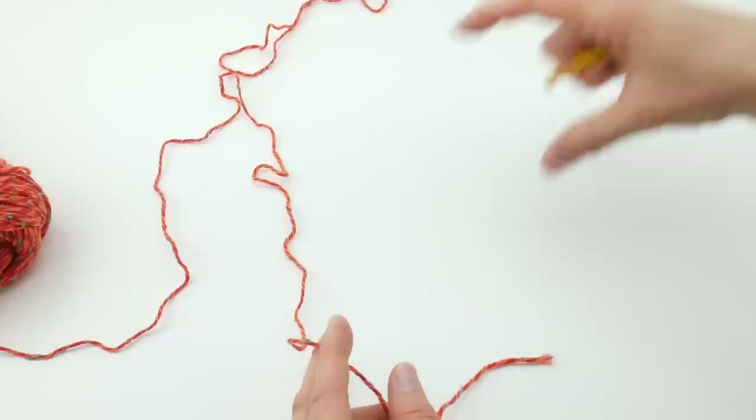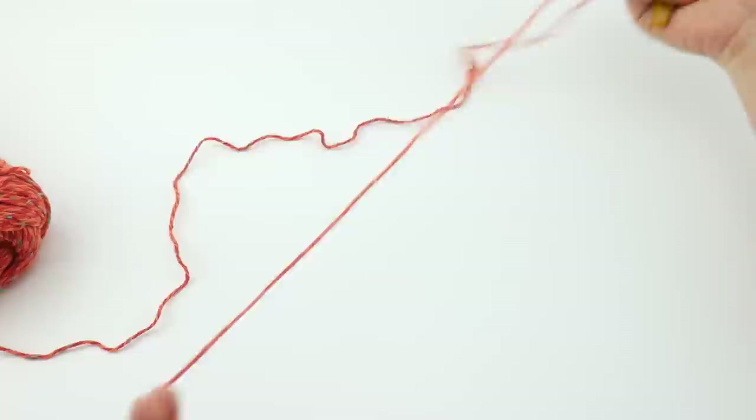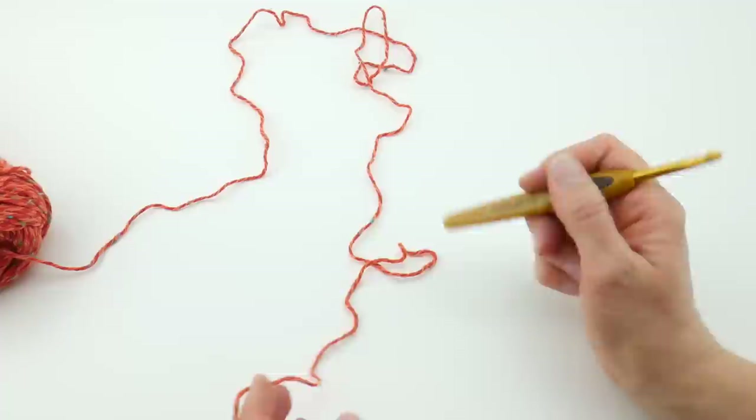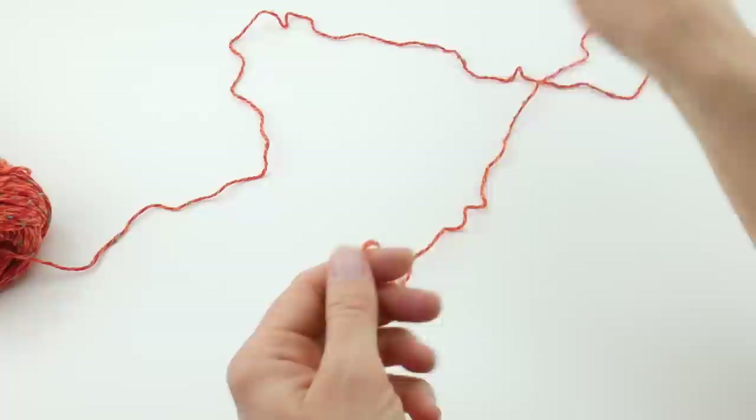We're going to begin with our starting chain. Our cowl will be crocheted in a long rectangle, and then we're going to be adding the buttons later, and you can use the decorative holes as buttonholes. Our starting chain is 22. Our cowl has a multiple of 4 plus 2, so if you want to increase or decrease the width, just work in a multiple of 4 plus 2. You would just do 4 plus 4 plus 4 until you get about the width you want, and then add 2 more chains. So 4 plus 2.